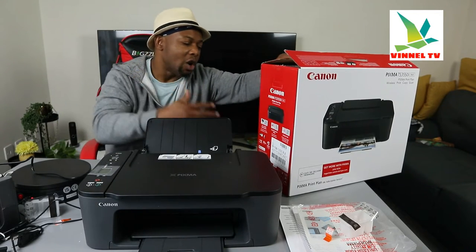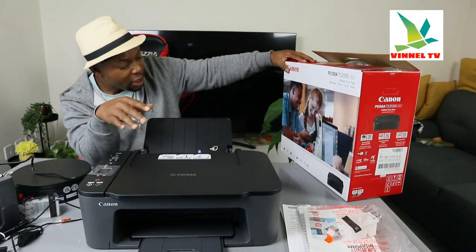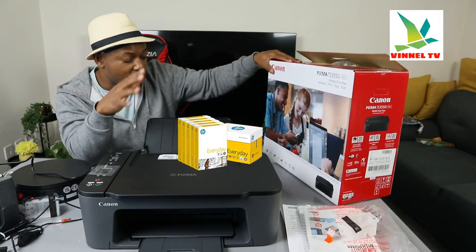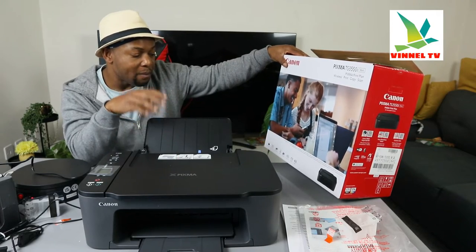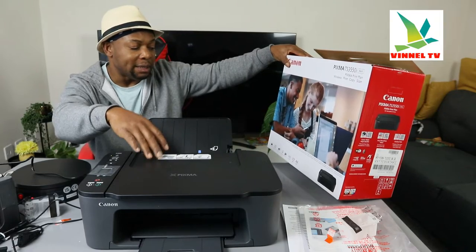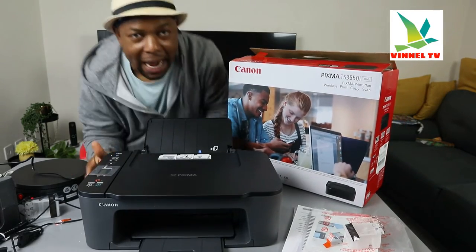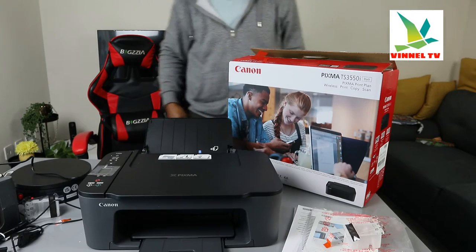This printer features a media paper tray, rear paper feed, mobile device printing, borderless photo printing, a segment LCD screen, a hybrid ink system, and auto power on/off. In terms of printing speed, it's 7.7 prints per minute for black and 4.0 prints per minute for color.